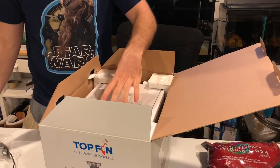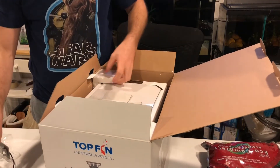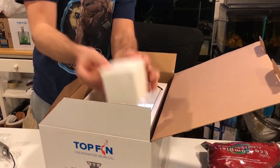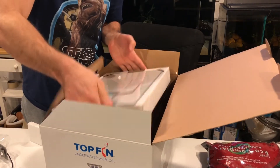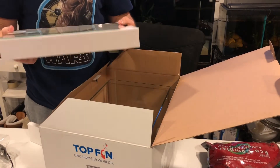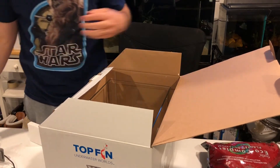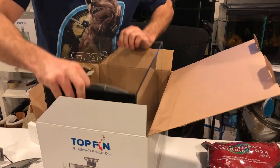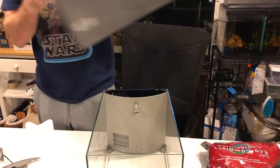Got a light, instructions, looks like a glass lid, and some plastic parts in there. It's only a plastic piece. And the tank itself.